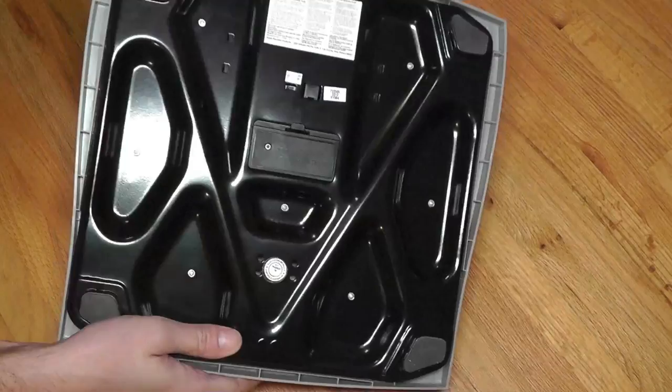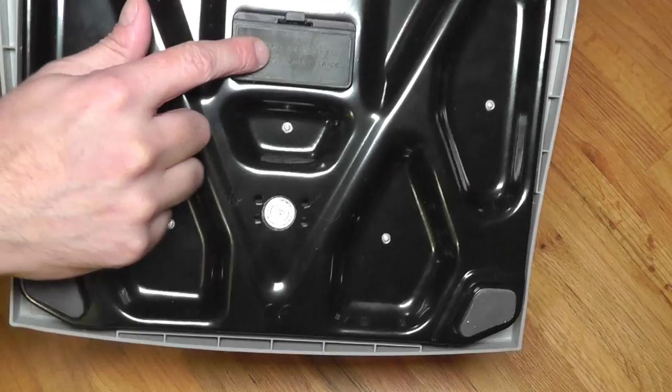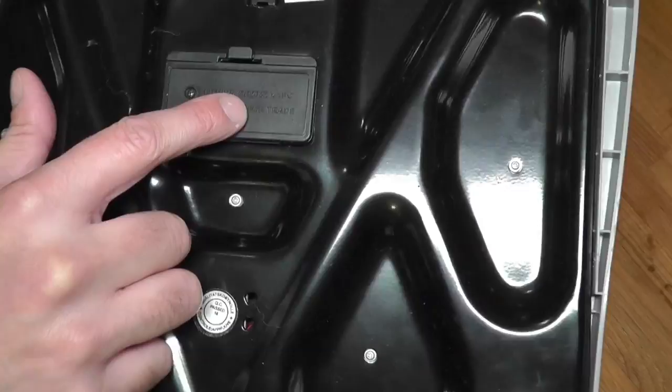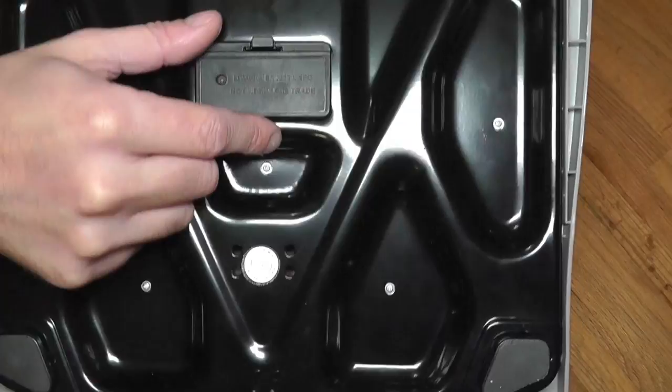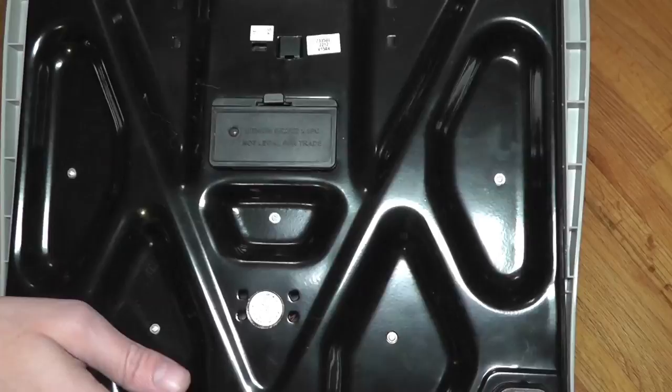I want to show you how that's done. First you turn the scale around. You're going to look for some kind of compartment where the battery is inside. Usually on top of the compartment it will tell you what kind of batteries you need. In this case it's the CR2032 and just one piece — we only need one battery.